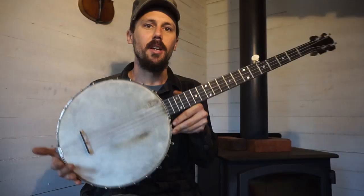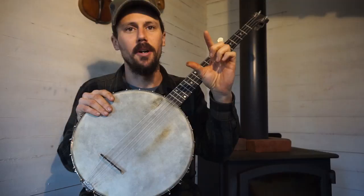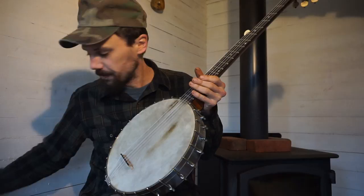Neither this banjo nor the other one can use a plastic head. This is my 1888 Luscombe — it has a non-standard size rim, so I have to use skin. My Wayman also is not standard; the crown height is way too high or something. So anyhow, I'm rambling on too much about that.